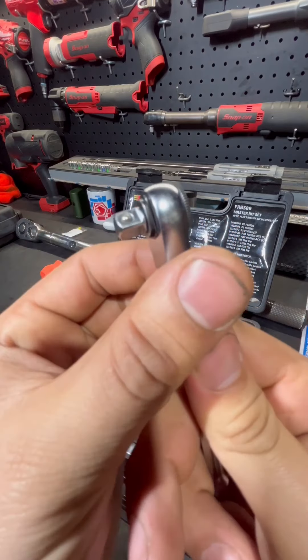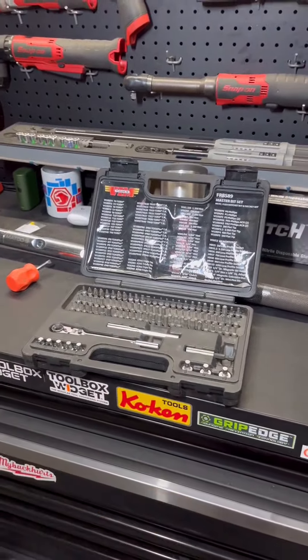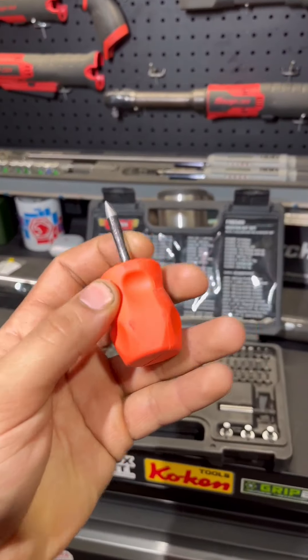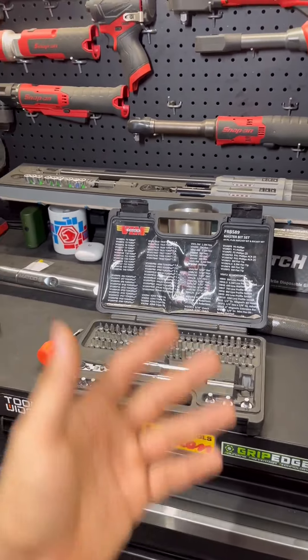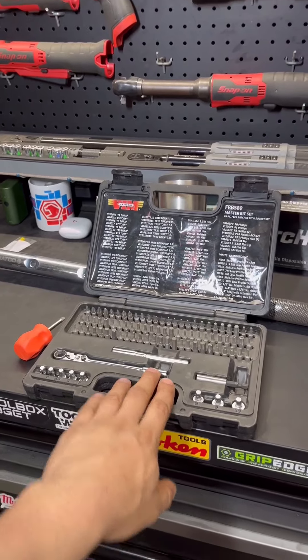Personally, this set has saved me a lot of times — gotten me into places where I can't get with stubby screwdrivers, T-handles, or flexible bit extensions. There are all sorts of tough situations that this thing has gotten me out of.